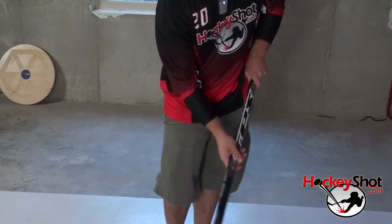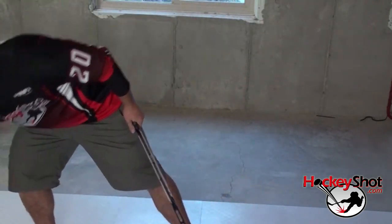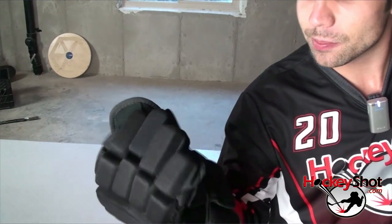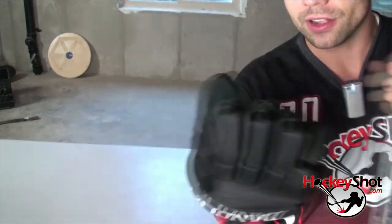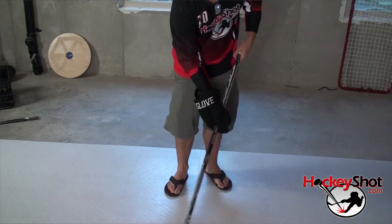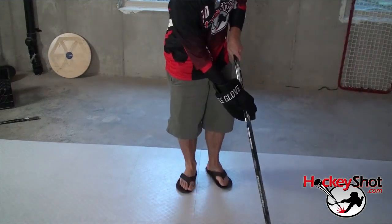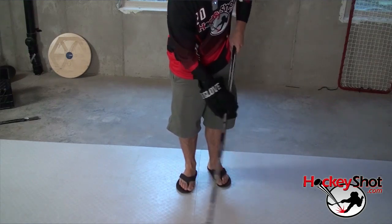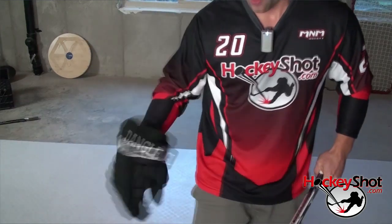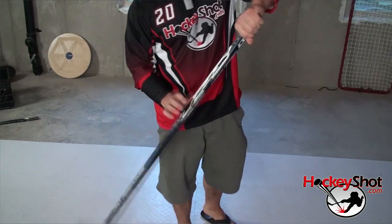The bottom hand is actually a stabilizing hand — it doesn't really grip the stick, it just stabilizes. As you can see, the stick is rolling back and forth with my hand. There are different tools you can use; for example, the dangle glove has a piece of plastic in the middle that velcros in, and it forces you to use your top hand as the main controlling hand. It doesn't allow you to grip the stick well with the bottom hand, making it a stabilizing hand. You can also use a piece of PVC pipe or a toilet paper tube. The point is: top hand controls the stick handle.